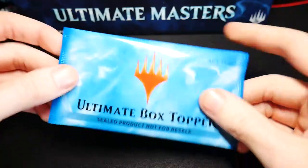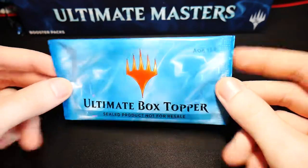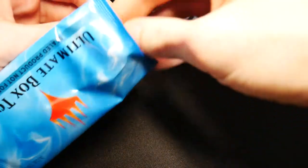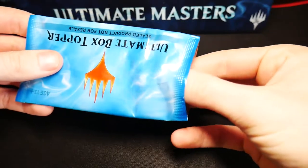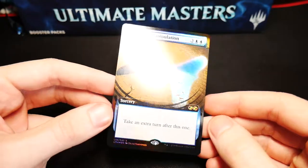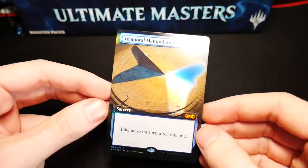Alright, we'll get this all cleared off and then move on to that Ultimate box topper. Here it is — it comes in this nice blue packaging. But not as nice as what's gonna be inside, so let's crack her open. Ty, when you edit this can you put a drum roll in? Alright, and we have a Temporal Manipulation — very nice! Beautiful foiling on these with a unique extended art.